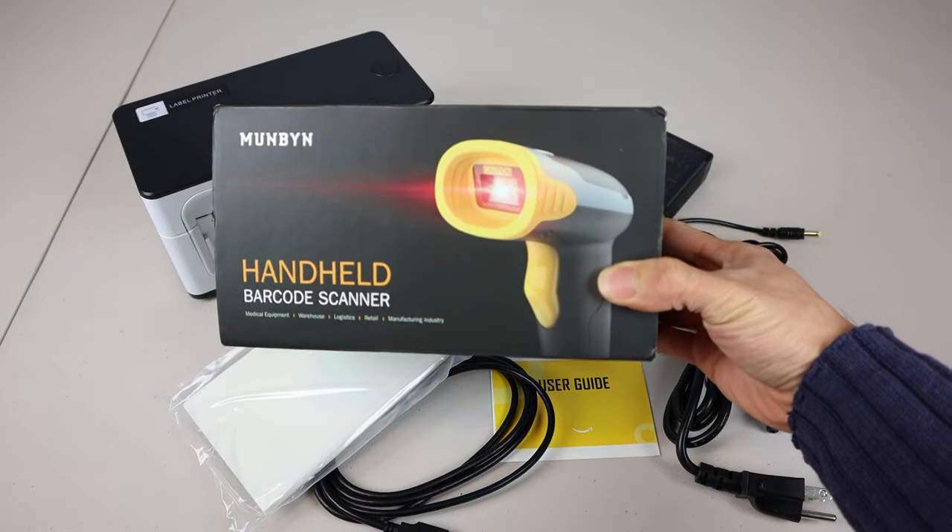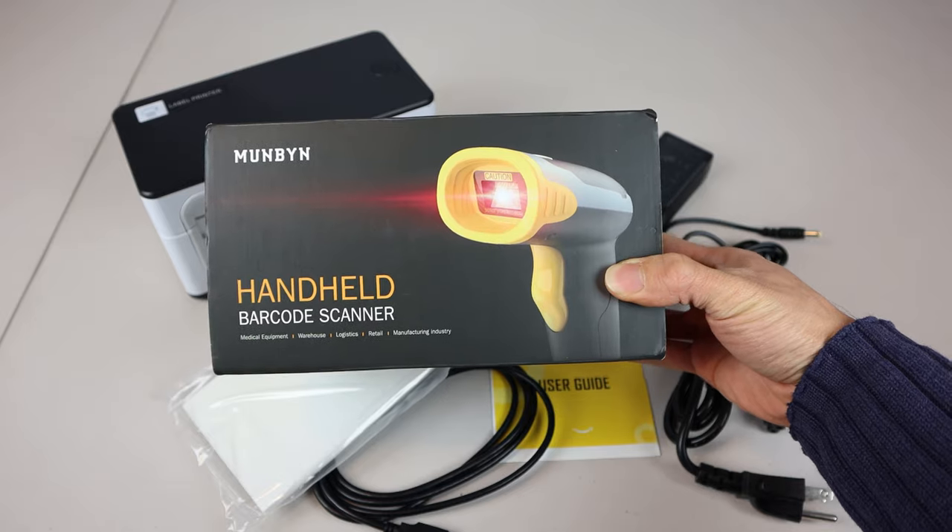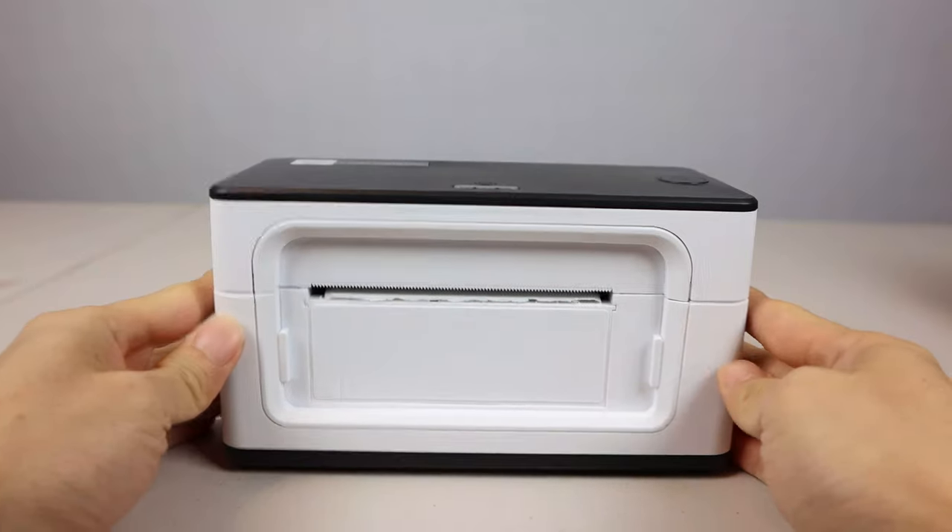You may optionally want to purchase Munbin's wireless handheld barcode scanner to use with this printer, but more on that later. This is the printer.